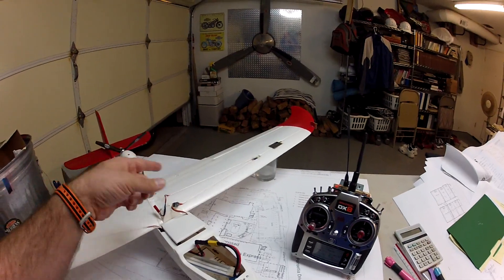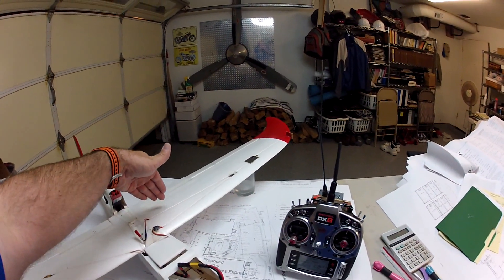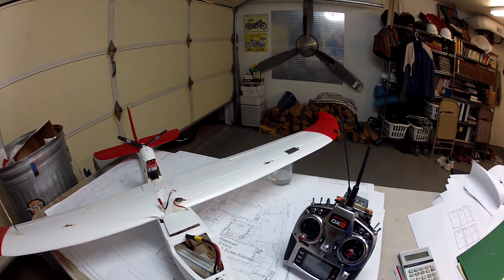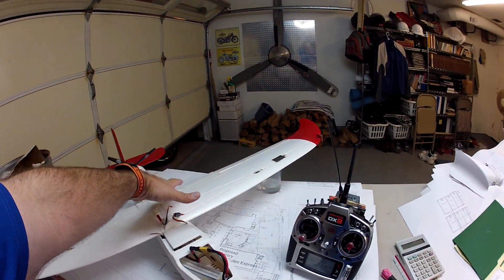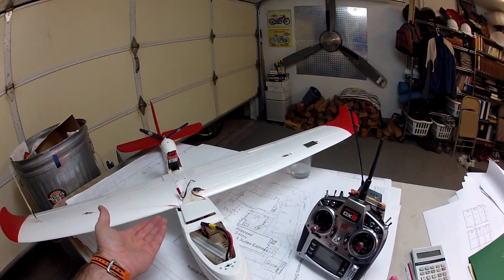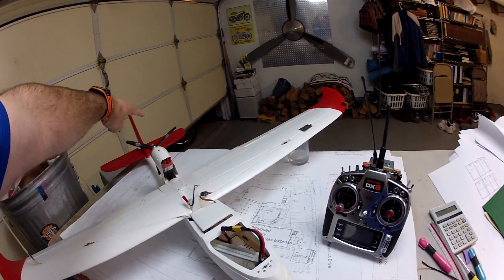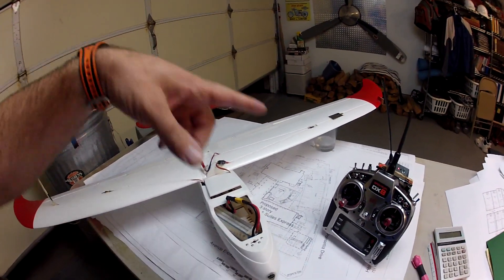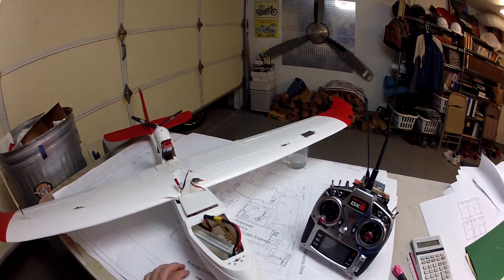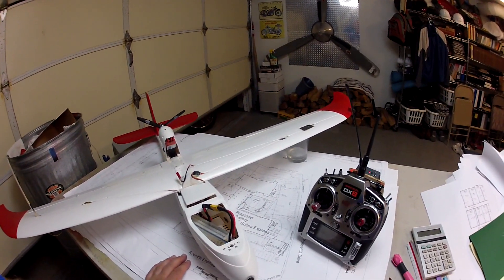This is just for the flaps. Normally you hit the flap switch down and the flaps just drop at whatever percentage you set, and it's a pretty dramatic drop. I notice when I fly that the plane reacts dramatically as well — it'll either balloon up or dive down. You can mix some elevator in that setting to offset that, but you still have this really drastic reaction.